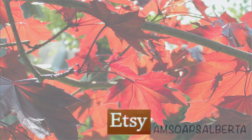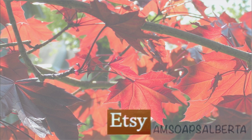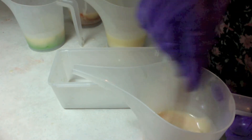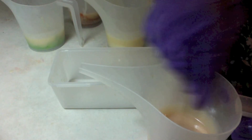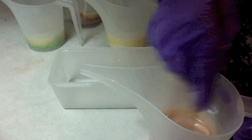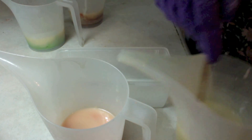Today I'm starting from the point where I'm mixing up the colors, instead of the usual where I bring in the lye water. Here I have an orange color and I'm just going to mix it by hand, not with a stick blender, because I don't want it to thicken up on me. To do tiger stripe you want your batter to be very fluid.